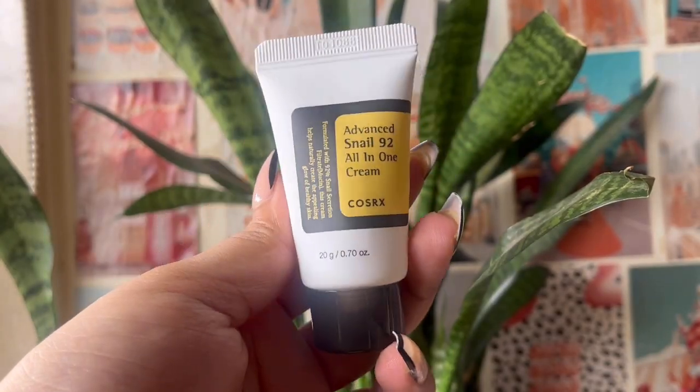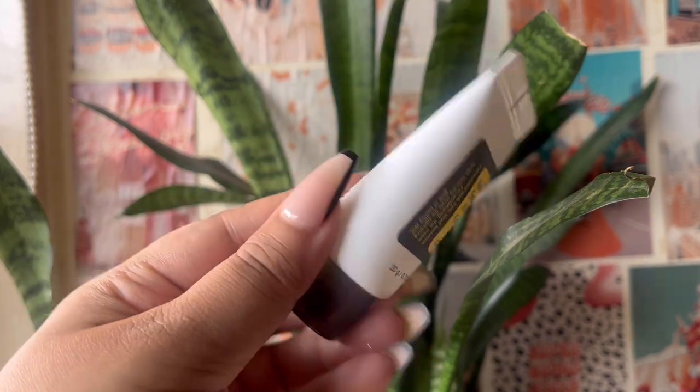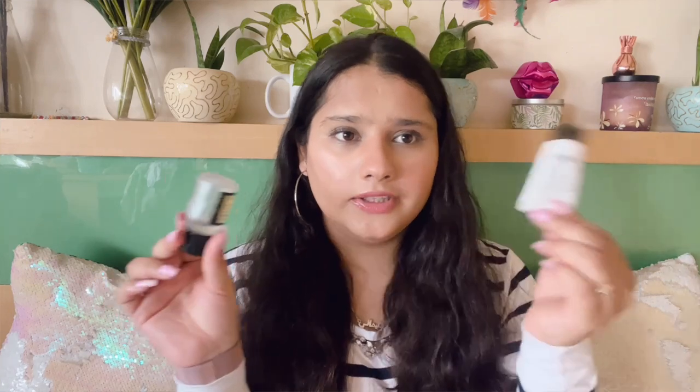The final product is the COSRX Advanced Snail 92 All-in-One Cream. It comes in a tub format for the bigger size. I have a lot to say about this cream — I feel like the cream and the essence do the same thing. I didn't notice any difference between them; it feels like they've just mixed the essence into a regular hydrating cream to make this all-in-one cream. To save money, you could buy the big snail essence bottle, use half as an essence, and mix the other half with aloe vera or a basic cream to create your own all-in-one cream.